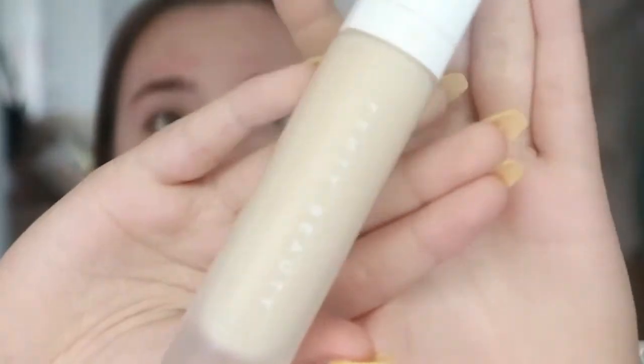For foundation I'm going to be using the Fenty Beauty Pro Filter Foundation and the shade I've got is 140. Since I bought this foundation I've been on holiday so I have got a tan, so as I apply this you will see that it is way too light for my skin — my head just looks like a ghost — but don't worry, I will warm it up.